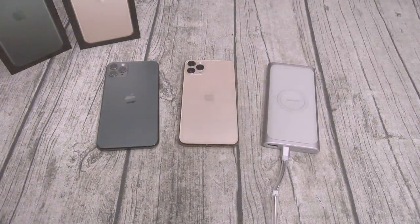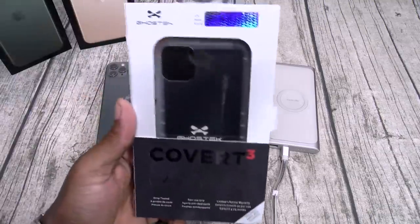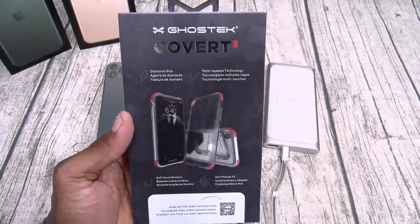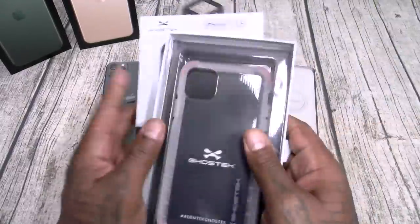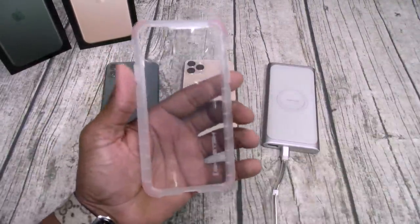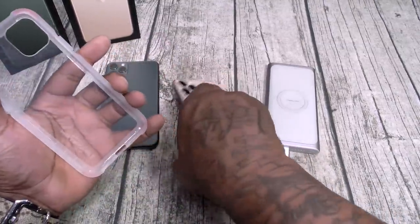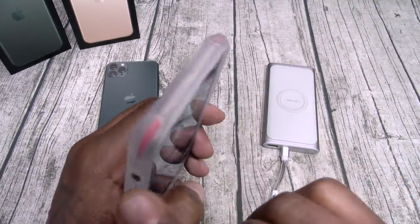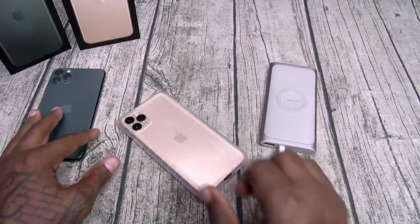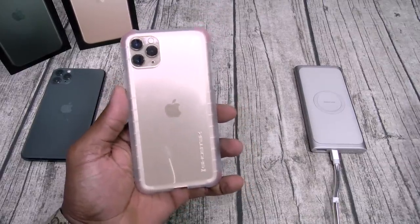I've got five cases from Ghost Tech — you can pick them up on Amazon, links in the description, prices range from $15 to $40. First up is the Covert 3, which runs $15 — drop tested, non-slip grip, limited lifetime warranty, soft touch buttons, slim precise fit. It's a gel skin case with a grippy pattern on the side, reinforced bumpers, and it supports wireless charging. Slam boy certified. This is a real nice case for $15.